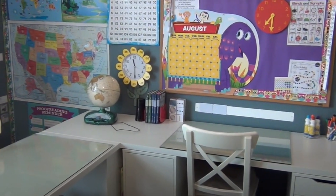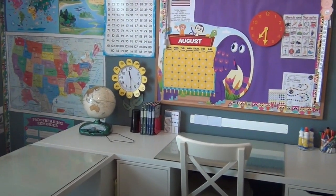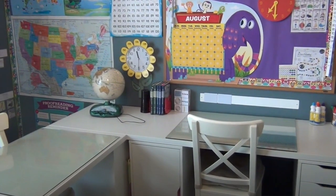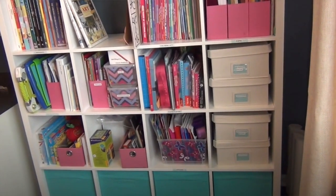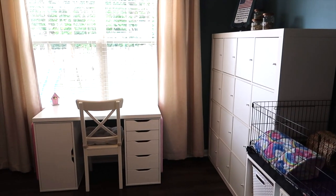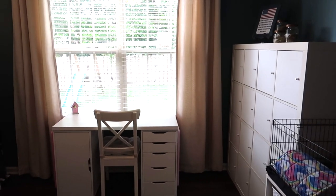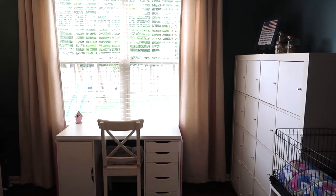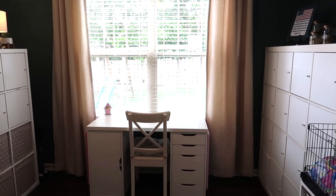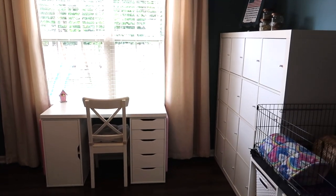My oldest daughter gradually just decided she wanted to do her work either in her room or in another desk that we have upstairs in the bonus room, so she hasn't done school in here for quite a while. I remember when we started homeschooling thinking I'm not going to let this room be taken over by homeschool stuff, but that's exactly what happened. As she's gotten older and we've gotten a lot less materials, I really wanted to reclaim my office.